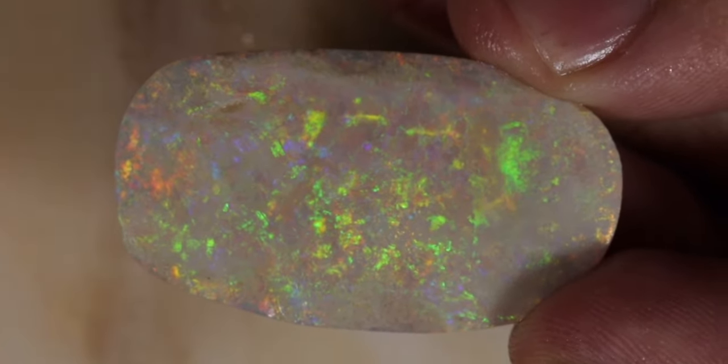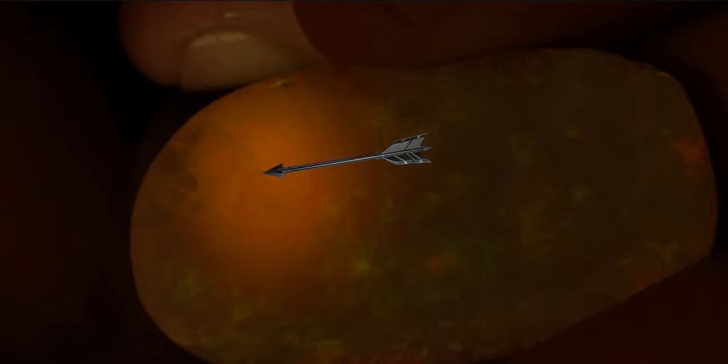I'll get my gem torch out right now and give you guys a better look. Here's the gem torch. You can see there on the upper left-hand side — the crack is there and you can see it. It doesn't look like it goes all the way through the stone, but it does look like it goes about two millimeters down, so it probably goes all the way through the color bar.